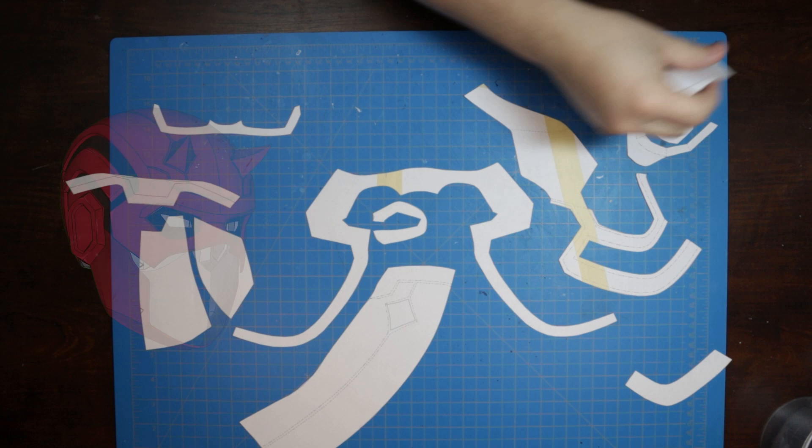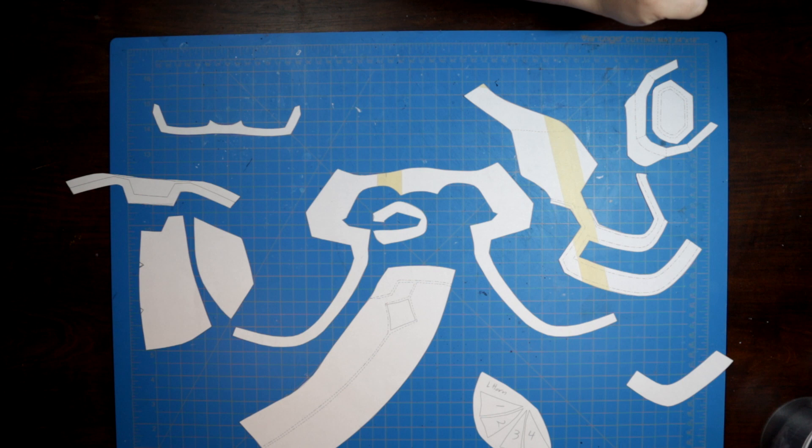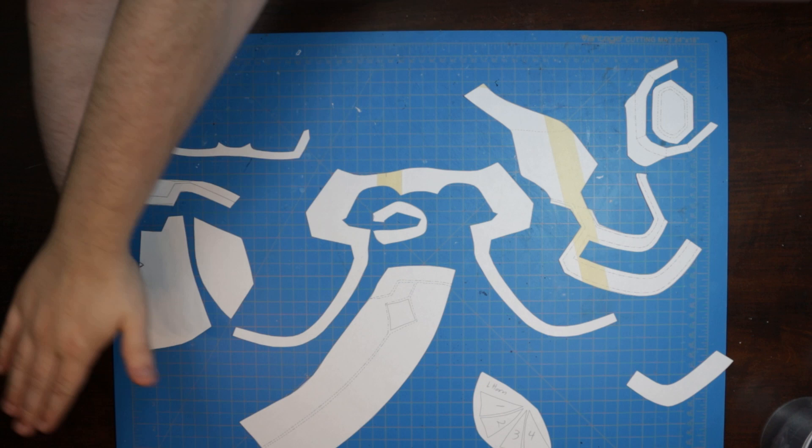Today's build just wouldn't be possible without the help of Zakhic and this epic 3D model. I was able to draft up these templates in Pepakura Designer, including flaps to layer certain pieces, as well as lines to indicate undercuts and detail lines in the face of the material. Right out of the printer, we can transfer all of these patterns to foam.